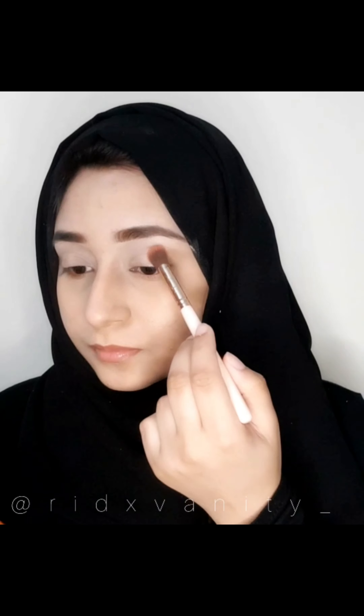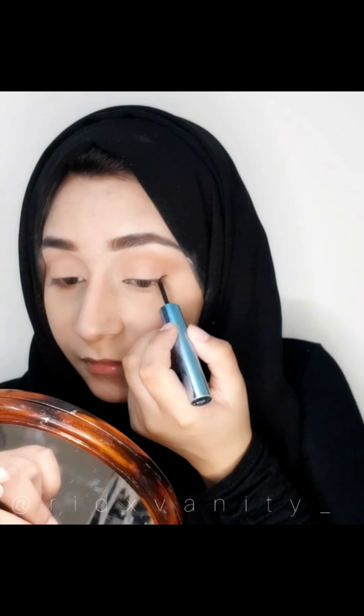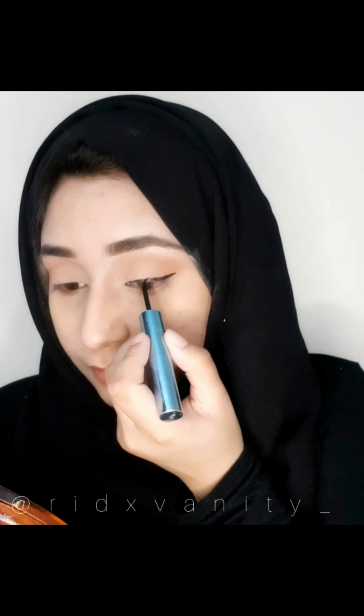Let's do the Korean Bridal Look together. Starting off with some foundation, followed by filling my eyebrows with a dark brown eyeshadow and further defining it with a concealer. And then I'm going to go ahead and apply a brown eyeshadow on my lid and blend it all over, using a white eyeshadow to blend it further. And next I'm going to use a black eyeliner and draw a small wing liner on my eyes and further define it with an eye pencil. Then I'm going to do my mascara and blush for the rosy effect.